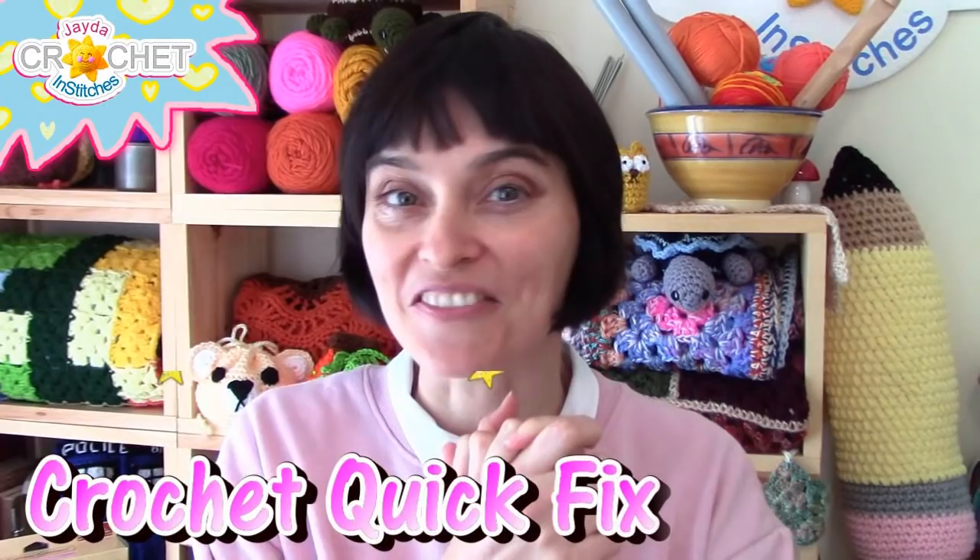Hey everybody! Welcome to the Jada and Stitches show. It's time for a crochet quick fix. So let's grab our hooks, grab our yarn, head on over to the craft table, and let's stitch it up together.